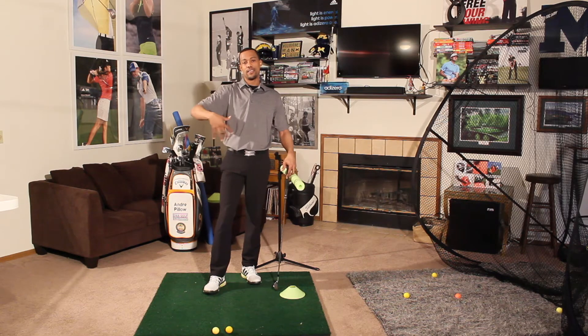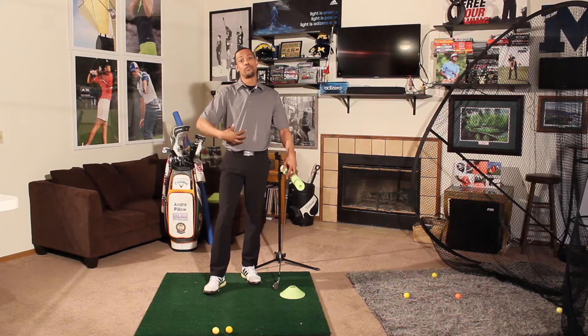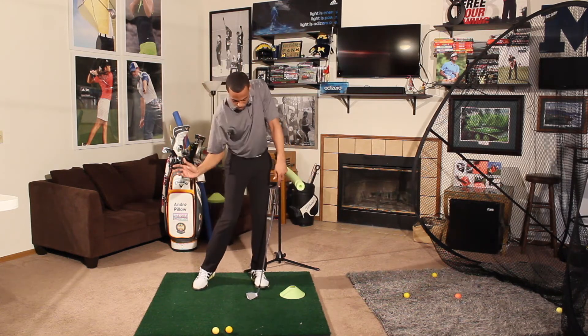But now, because of some of the technological advances in golf equipment, these guys are really swinging for brute strength and power. And rotating is very, very important.